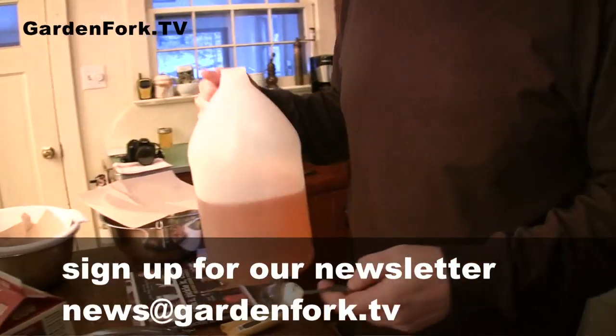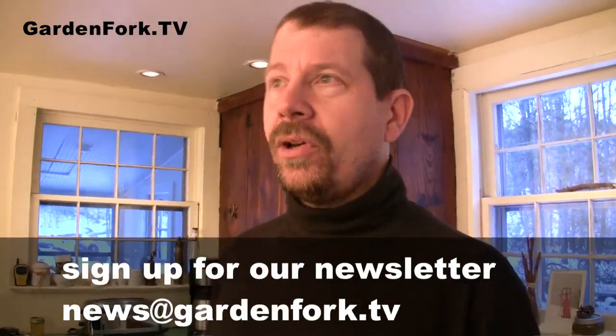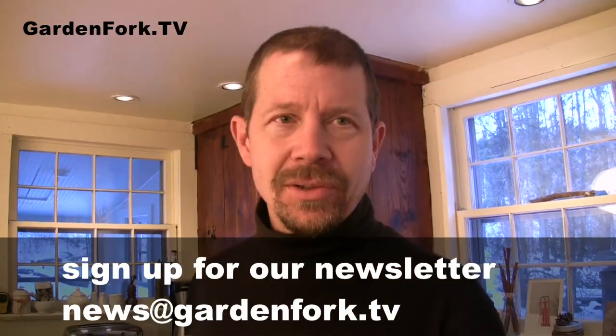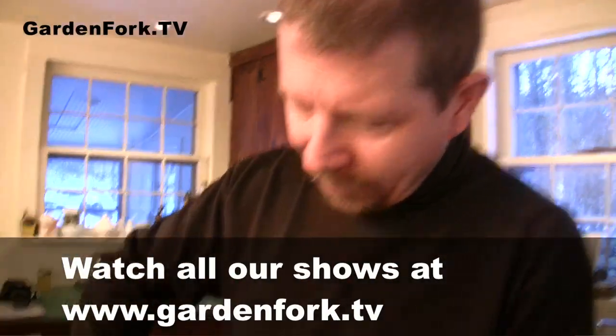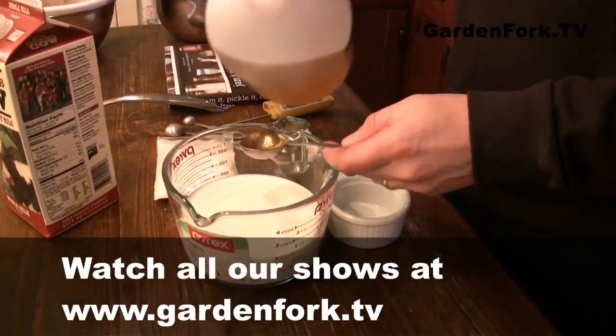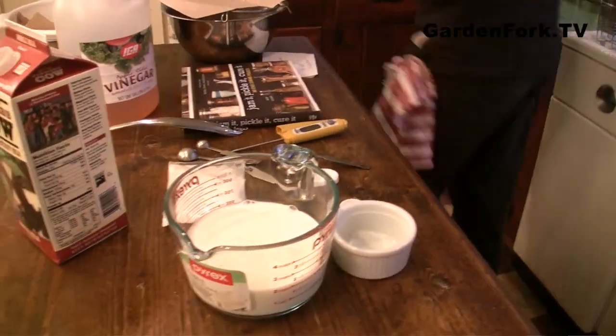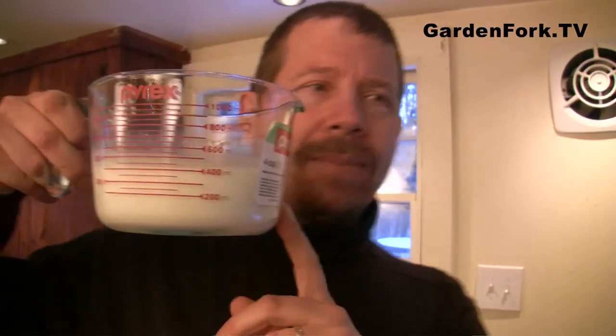This is cider vinegar — I just want to see what cider vinegar tastes like compared to white vinegar. You can also use lemon juice, but I think cider vinegar is more reliable. So that goes in before you heat it up — this is two tablespoons. It will cause the curds to form. And a little bit of salt. You want the milk to get up to 165 to 185 degrees.